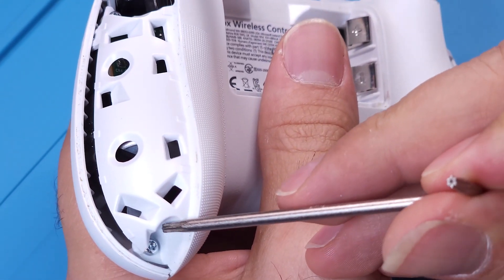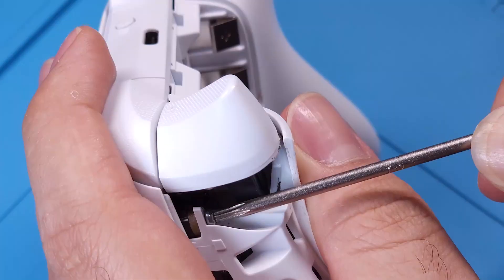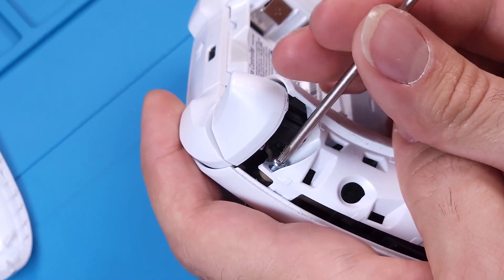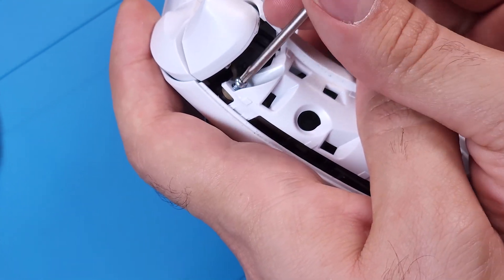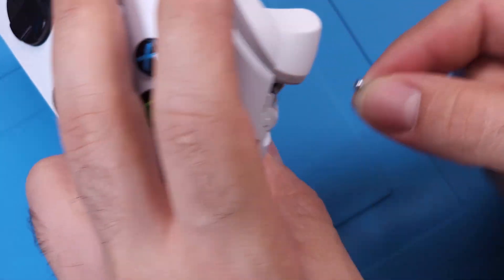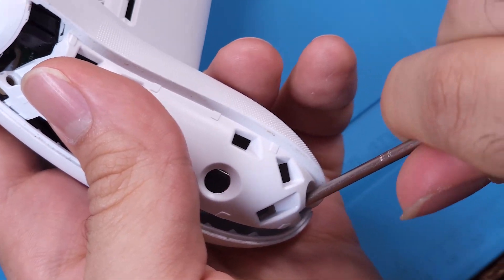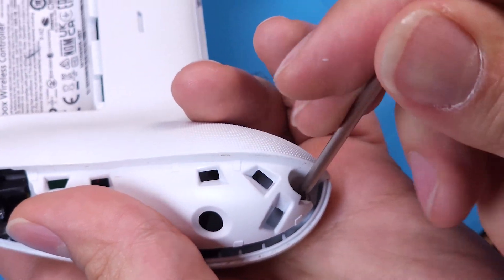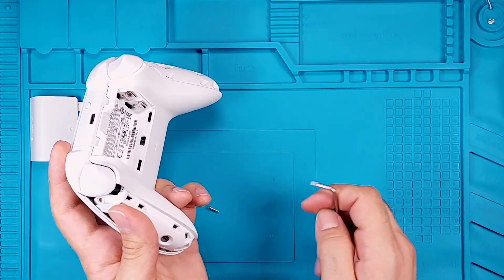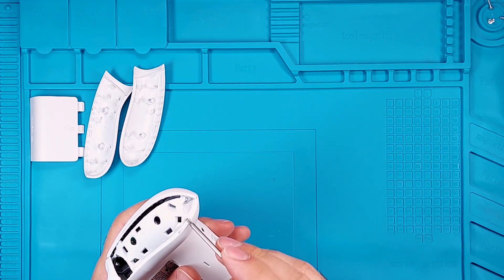Remove these two screws. Remove these two screws here as well. There are two more screws here — take those out too.